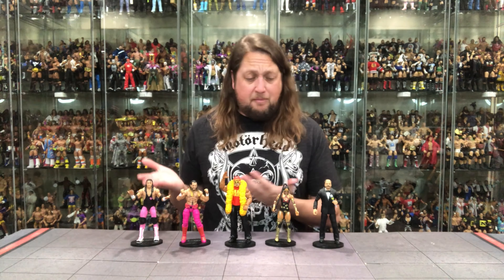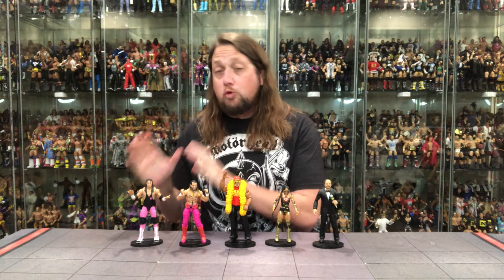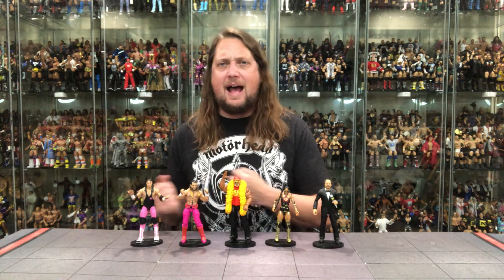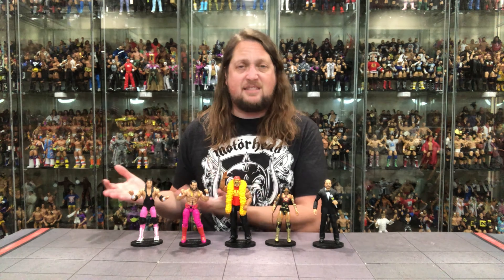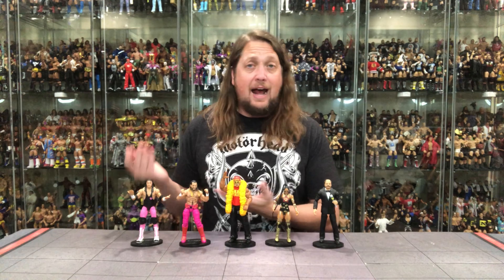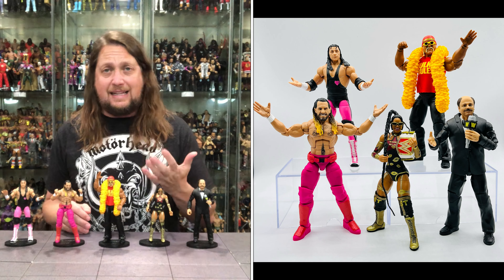Bret Hitman Hart is probably my favorite wrestler of this bunch — absolutely love this. I love WrestleMania 4. I'll never forget the Bad News Brown angle with the trophy, and I really could have used the trophy accessory — really disappointed we didn't get that. But this is prime-time Bret Hart from when I was a kid. Close my eyes and think of Bret Hart, this is the outfit. I like this head sculpt — a vast improvement over some of the last ones. It is a total package: WrestleMania 4 Bret Hart, a must-have, coming in at number one.